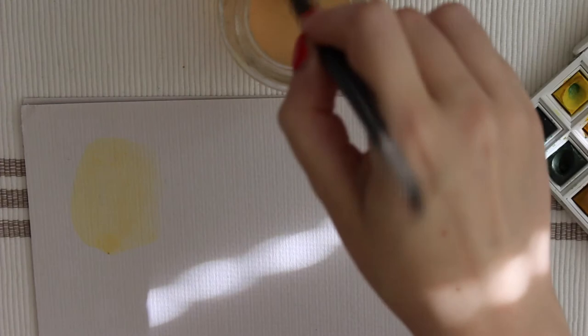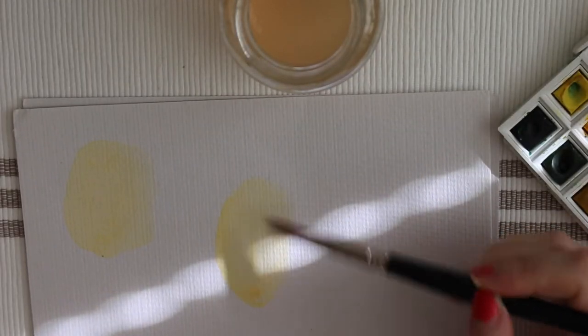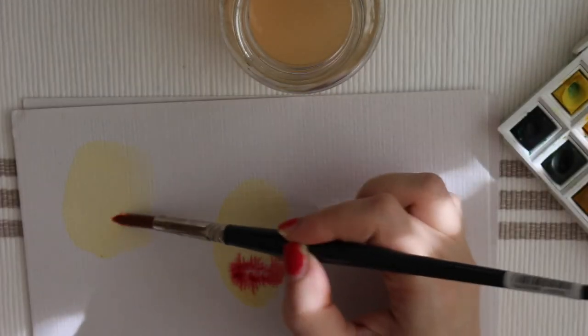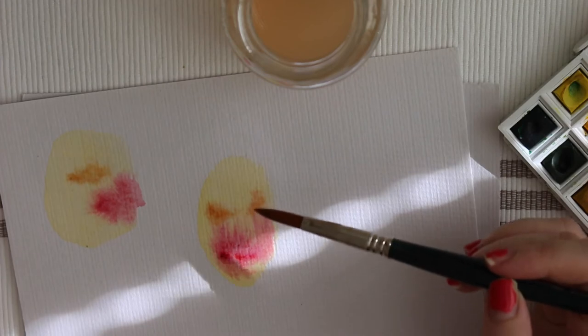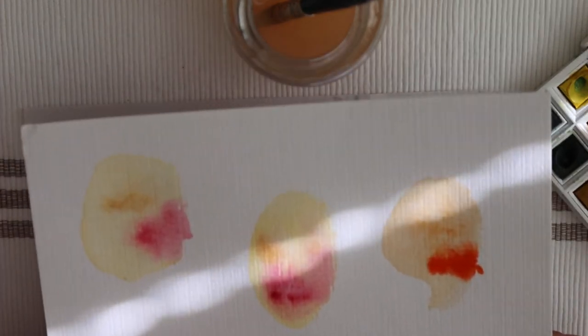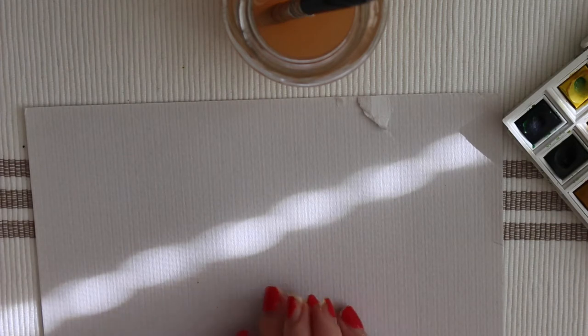I'm going to plop down a couple of faces - super loose and easy, just egg-ish shapes. Using wet-on-wet techniques to suggest where the mouth is going to be, and getting a bit darker for the eye area. I'm just letting the paint do its own thing. All of these things are quick, easy, fun, and can't be done wrong. That's really the goal of figuring out what you want to do when you don't know what you want to do.